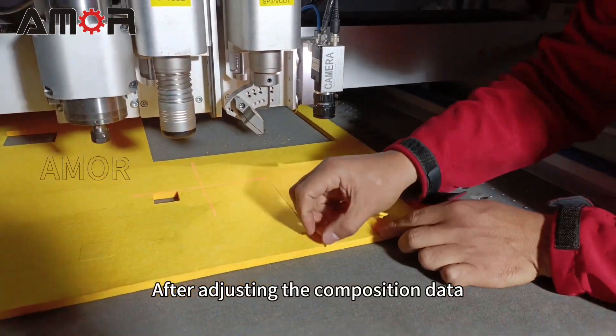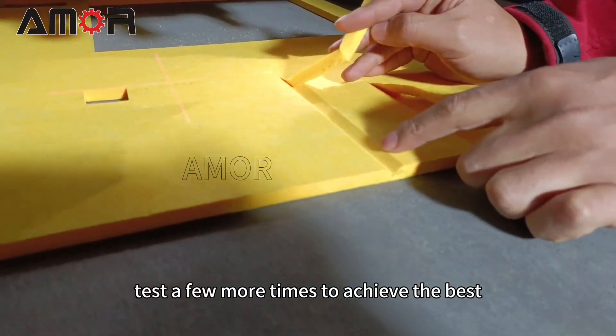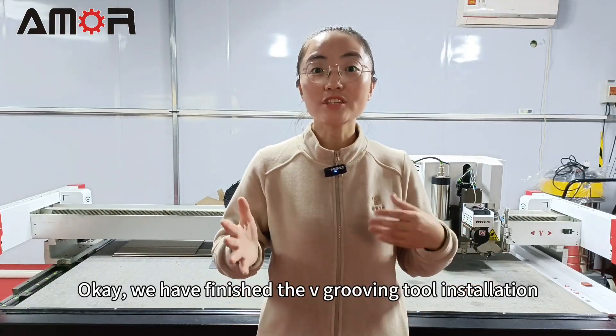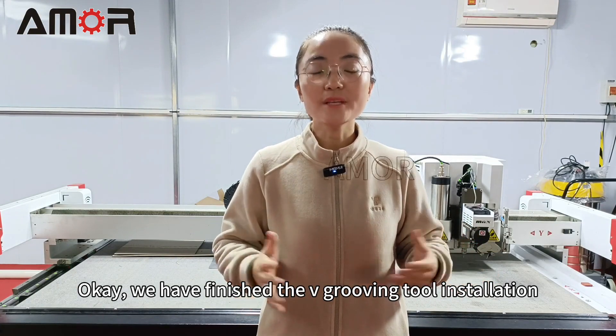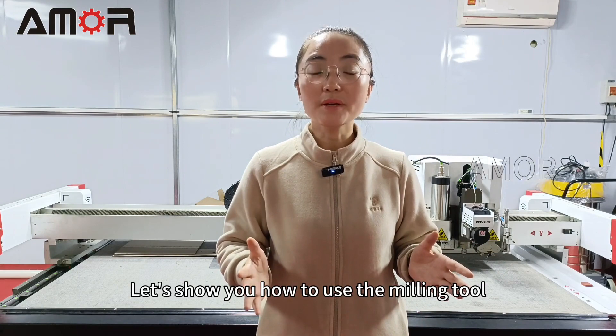After adjusting the compensation data, test a few more attempts to achieve the best grooving effect. We have finished the V-grooving tool installation. Let's show you how to use the milling tool.